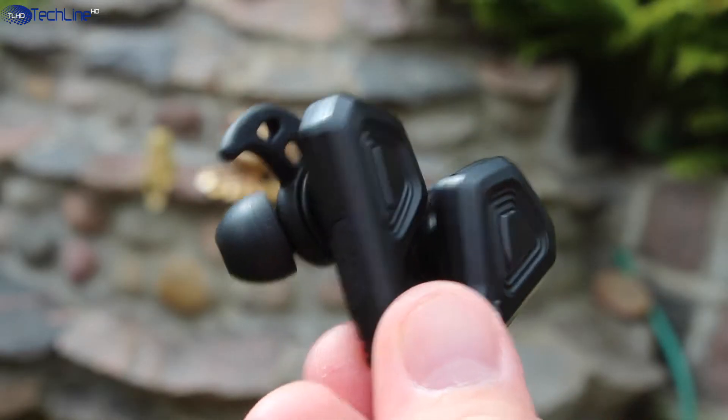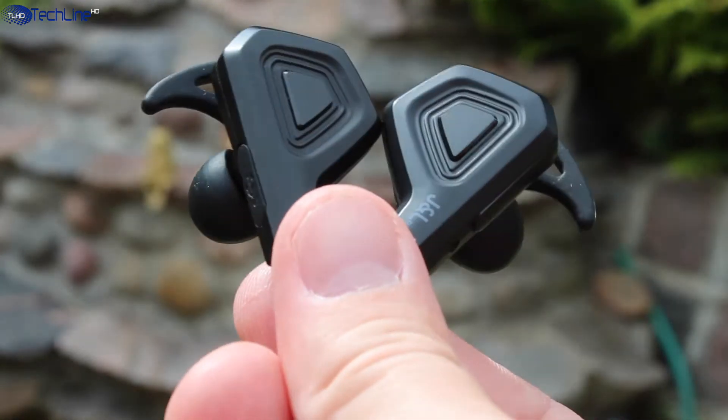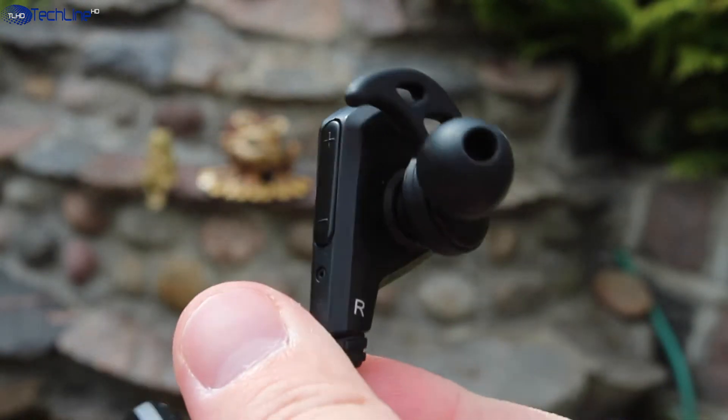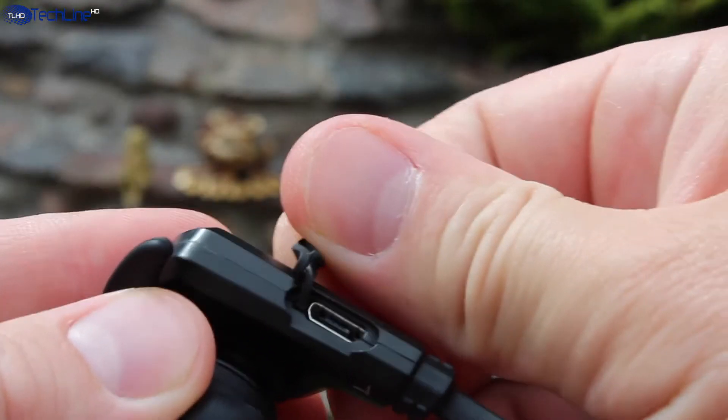As for design, the earphones do not use any premium materials and they do feel a little bit plasticky, but I'm pretty happy with the build quality. We have nice and tactile buttons and the micro USB port for charging.